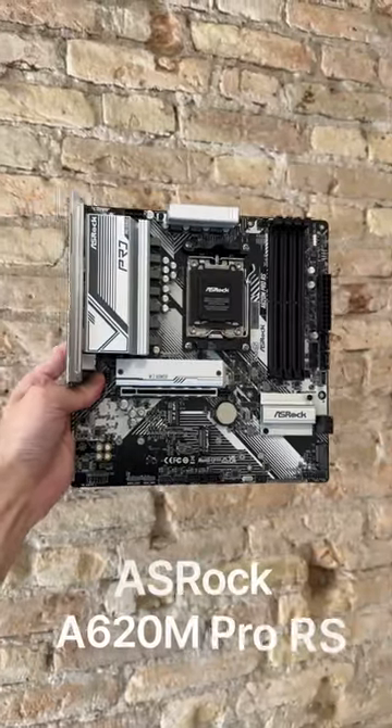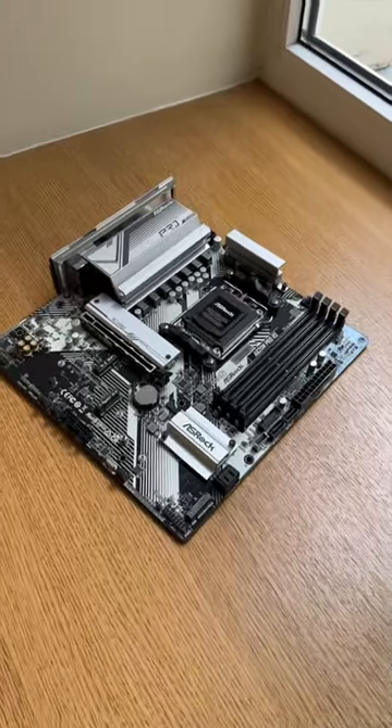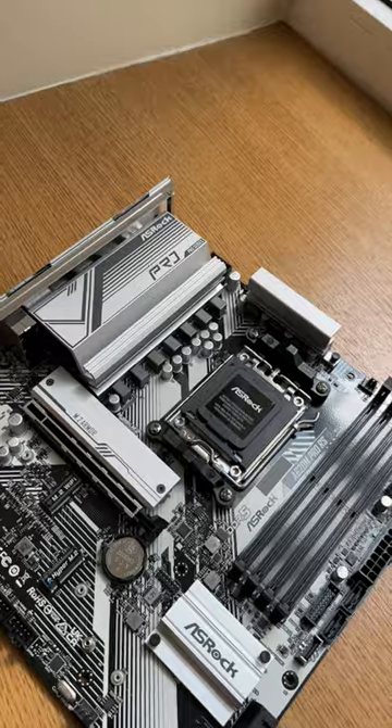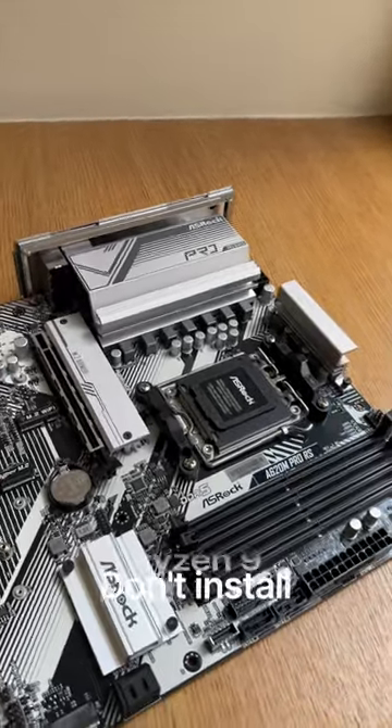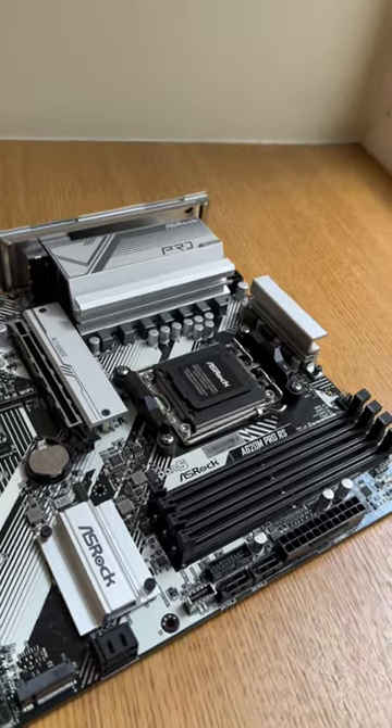The ASRock A620M Pro RS is a well-equipped budget motherboard. Thanks to the 6+2+1 power design, it can handle any CPU up to 120 watts. So, don't get it for the Ryzen 9 7900X or 7950X, as those are 170-watt CPUs.